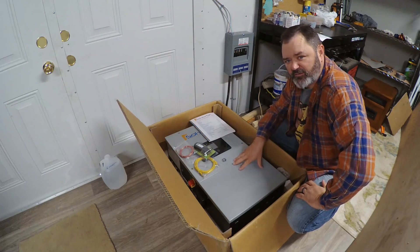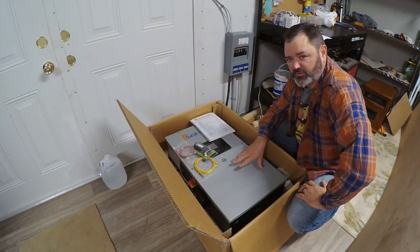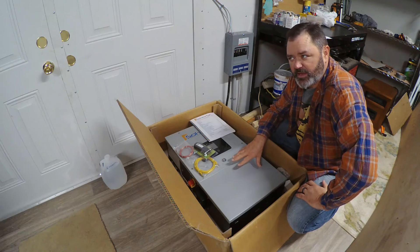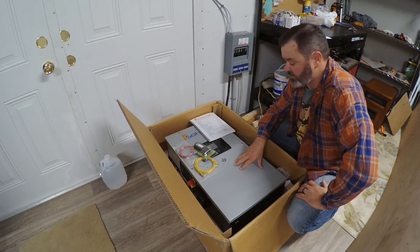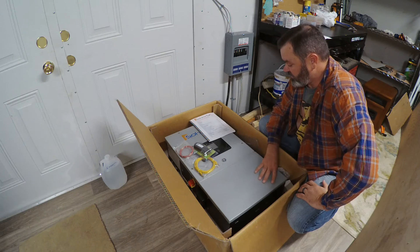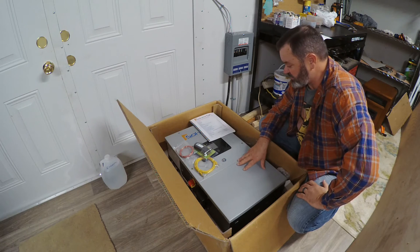This is a Solark 5K. If you've seen my previous videos where I was dealing with an indoor 12K and an outdoor 12K, we talked about setting those up and all the stuff we did to get them squared away and get them on our system, and the differences between the two.